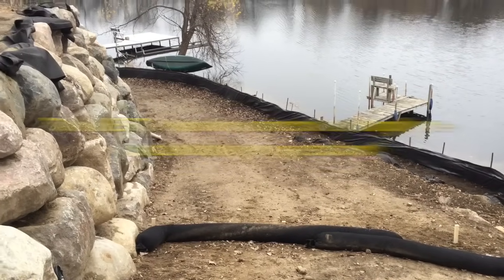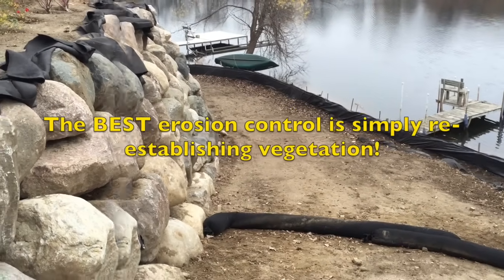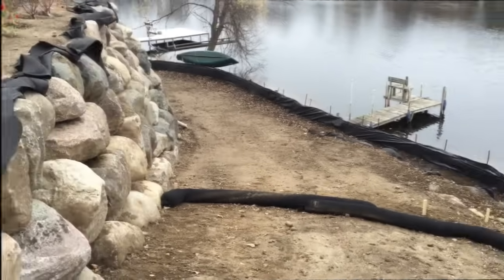Two silt fences are now in place and erosion control is set. Ideally, this area should have been sodded — the vegetation should have been established and then we wouldn't have needed a silt fence — but sometimes it doesn't work out that way.